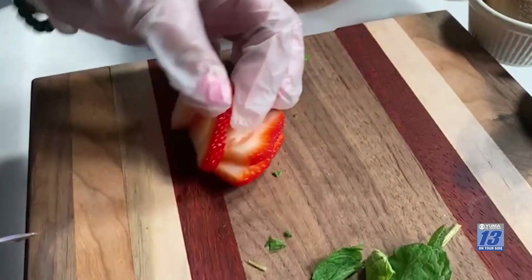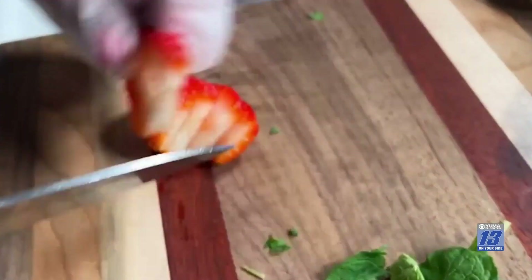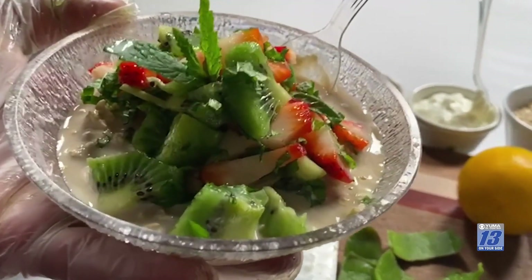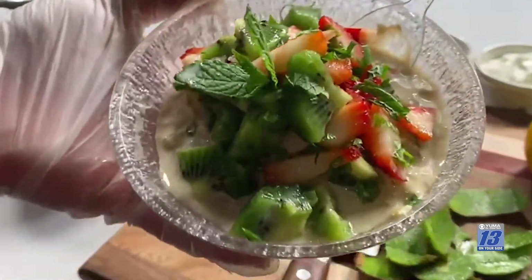We're going to add some lemon zest just to give it a little citrus flavor — it's going to make a nice difference. You can add some strawberries in there to get all the juices and flavor. I'm just going to cut a few to put in, and we'll also add more on top in the morning. Once you have all the mixture, put it in the fridge overnight. In the morning, you can serve it in a little bowl or a mason jar — one of my favorites. Look at this — we have kiwi, mint, and fresh strawberry on top.